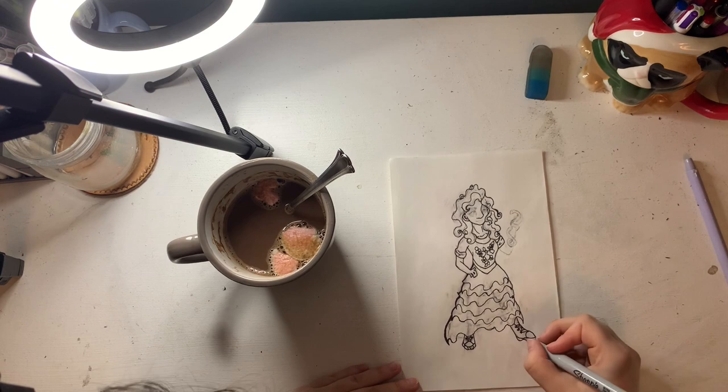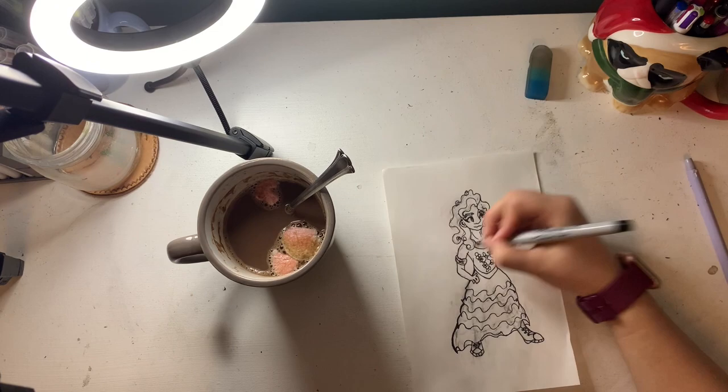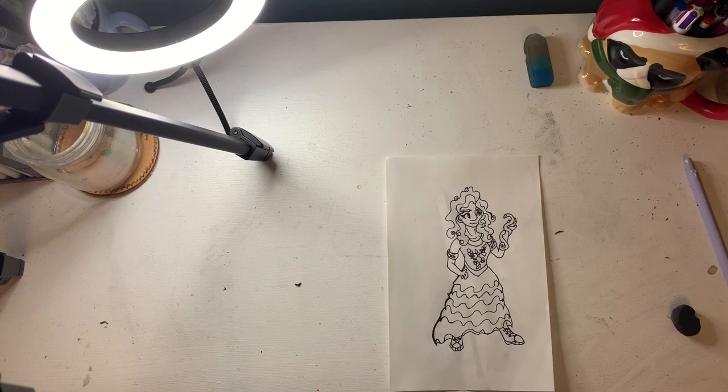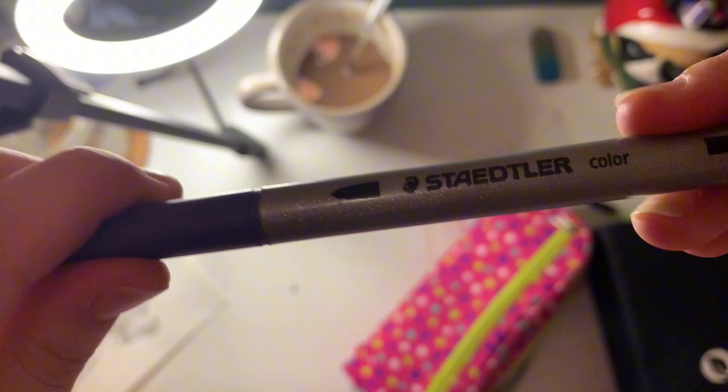I went over and outlined everything. Line art is my favorite — contrary to popular belief, line art is the best. But then again, the coloring phase is also really fun too. I was going over everything and then erased all the pencil lines that were still there, had a hot chocolate break, and then got out my markers.